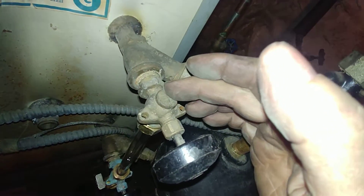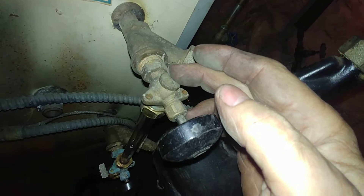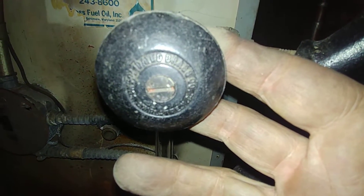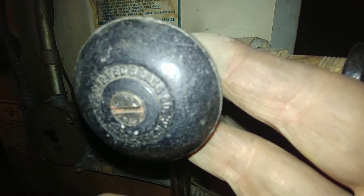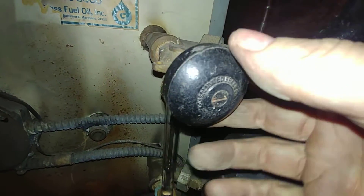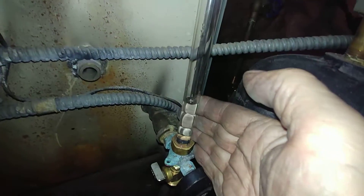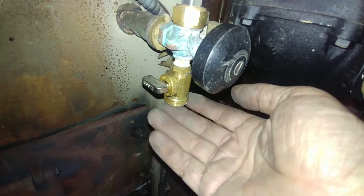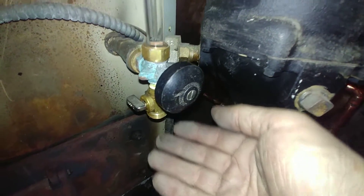This also leaves room for the sight glass fittings. These are from the Consolidated Brass Company, now known as Combraco. New sight glass and fittings, and this is our sight glass blowdown valve.